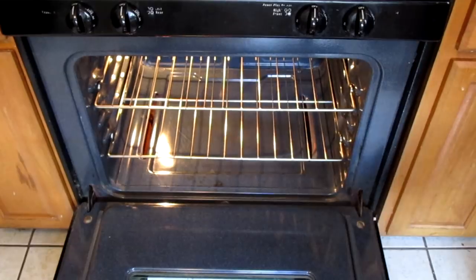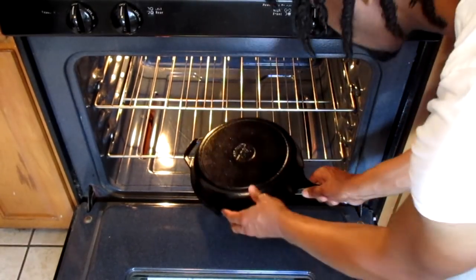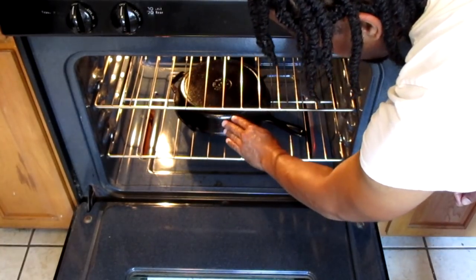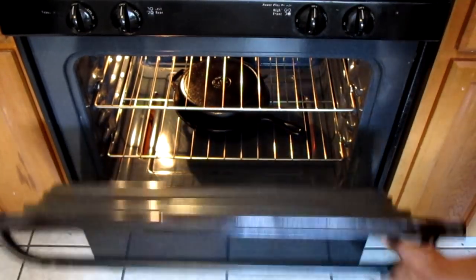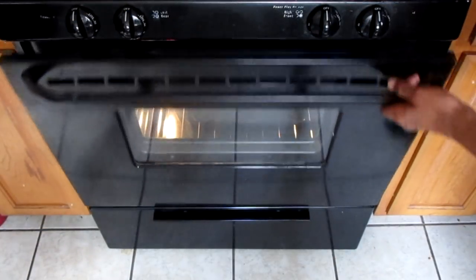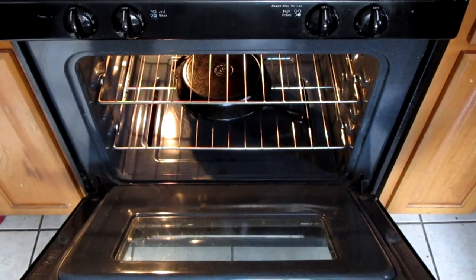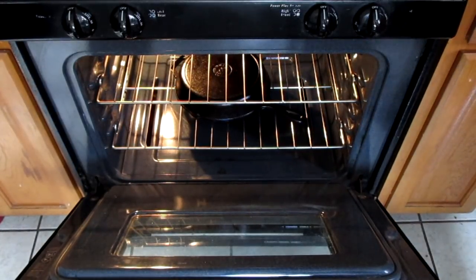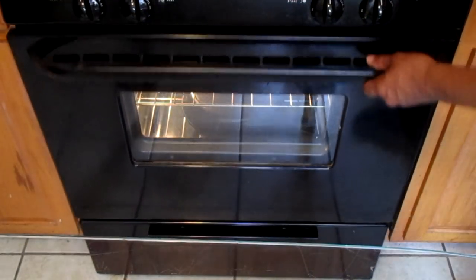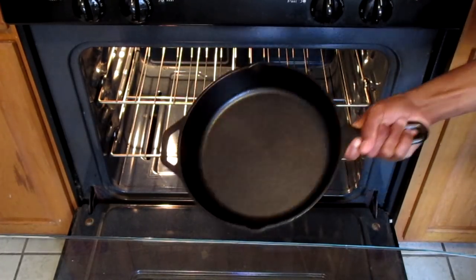Place the skillet into a preheated 400-degree oven. As you can see, I'm placing the cast iron skillet upside down in the oven, and you're going to let this sit for one hour. After one hour, turn your oven off and leave your cast iron skillet in the oven until it has cooled completely. After it has cooled completely, remove it from the oven.